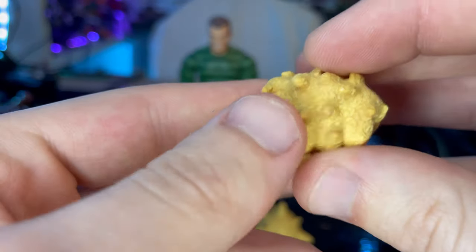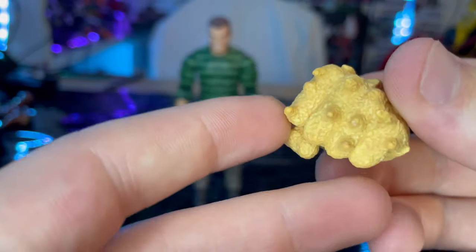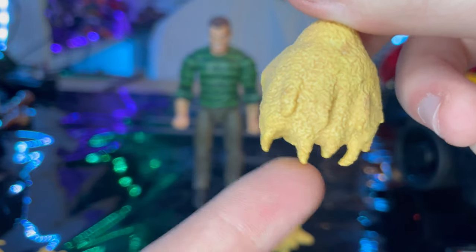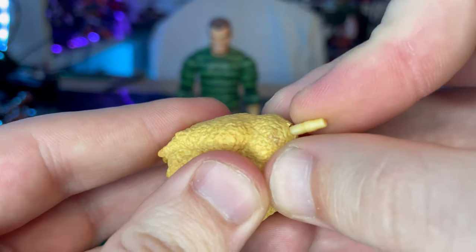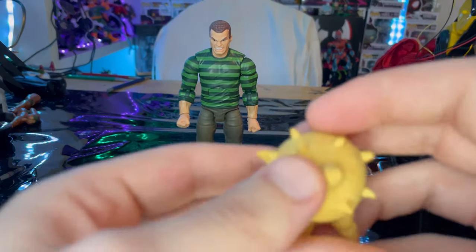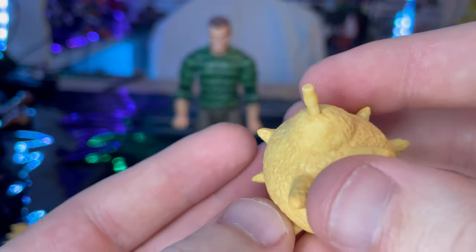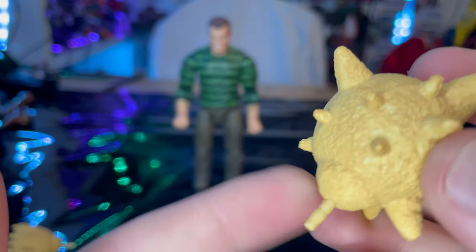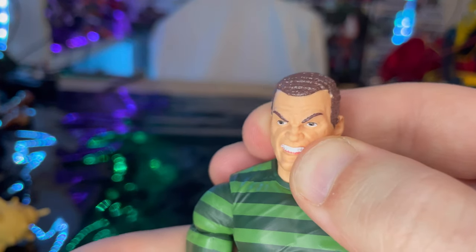You also get a sand fist hand, smaller than ones we've seen before, with a nice paint job showing dripping sand. There's no articulation on it. The spike ball accessory has the same sand paint job and also has no articulation — don't try to articulate it or you'll break the peg. That covers all the accessories.